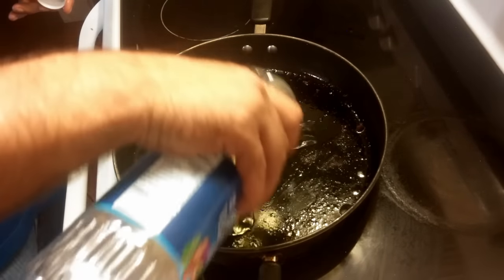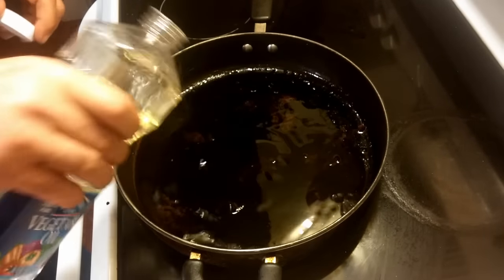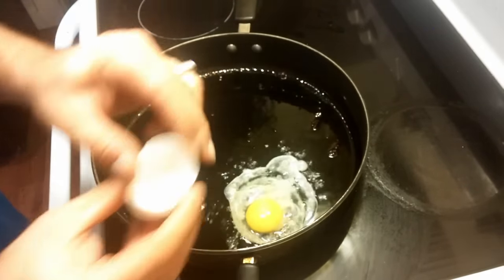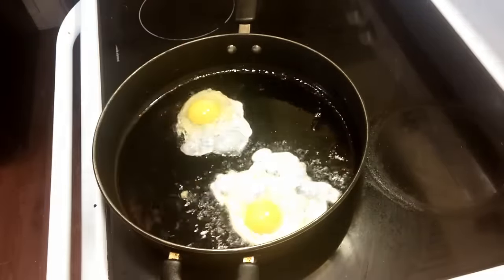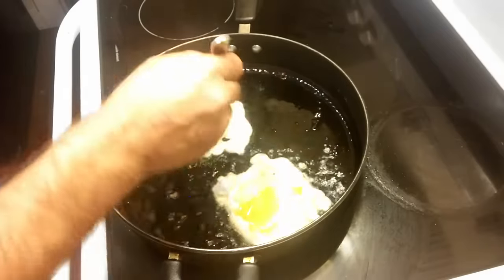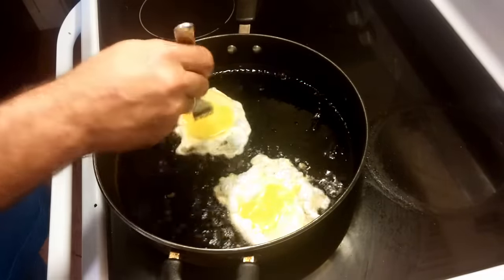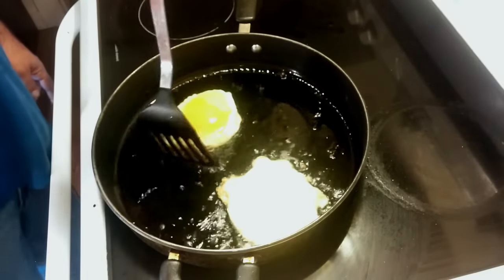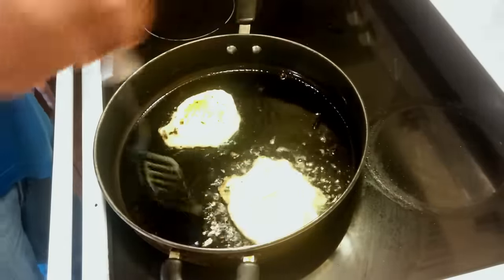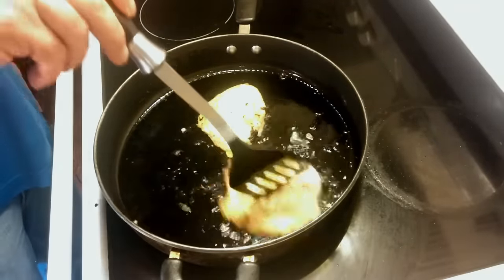Now we're going to add a little more oil to our pan and cook our eggs. Just crack a couple eggs right into the hot oil. I went ahead and took a fork and broke the yolks — since we don't have a traditional bun on this sandwich, I didn't want a really runny yolk. Cook them on one side and then flip them over. Doesn't take very long.